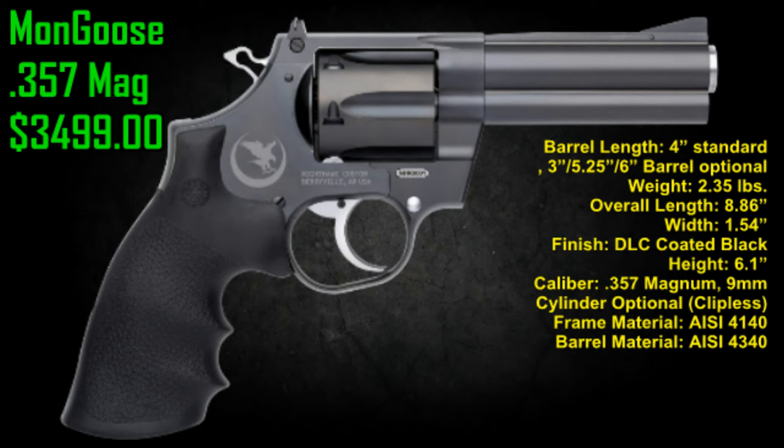These are actually interchangeable — you can interchange the cylinders on these very easily. This particular one is the 4-inch standard. They do make a 3-inch, 5-inch, and 6-inch, so they make a few different ones. This particular standard 4-inch one is 2.35 pounds, overall 8.86 inches with a 1.54-inch width.